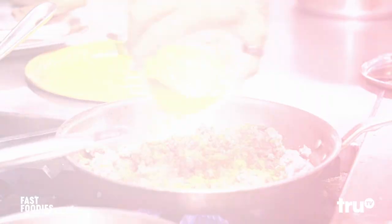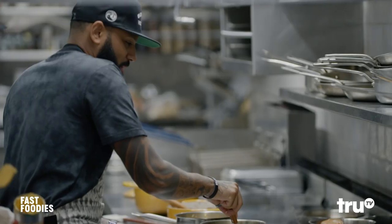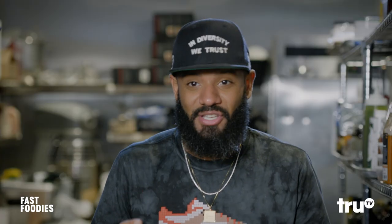So for the nachos bel grande, I've got to get the spice down for this meat. I'm going to break it up really fine. I'm actually going to add some flour that's going to create a roux to kind of get that jamminess the Taco Bell meat has. Then it's all about the cheese sauce.